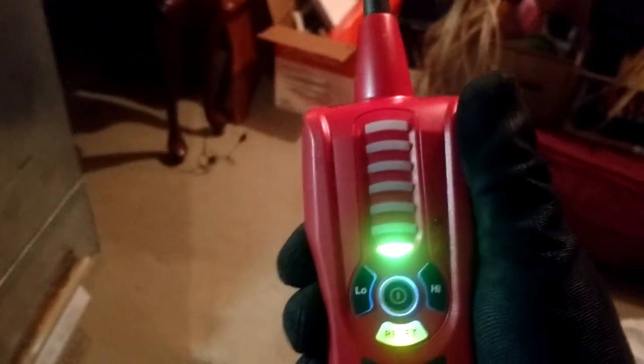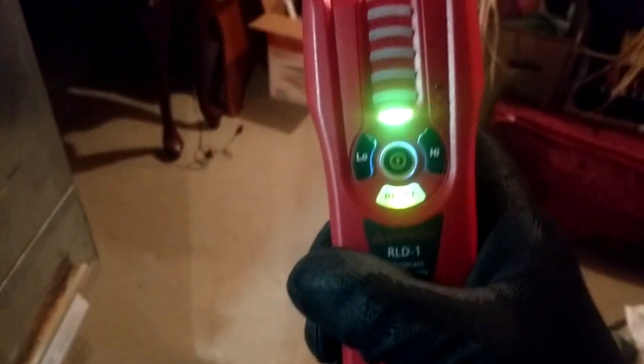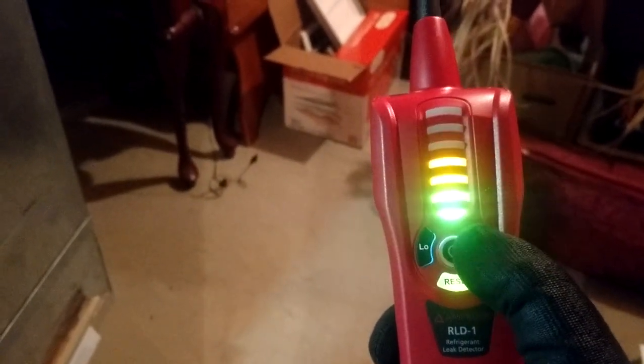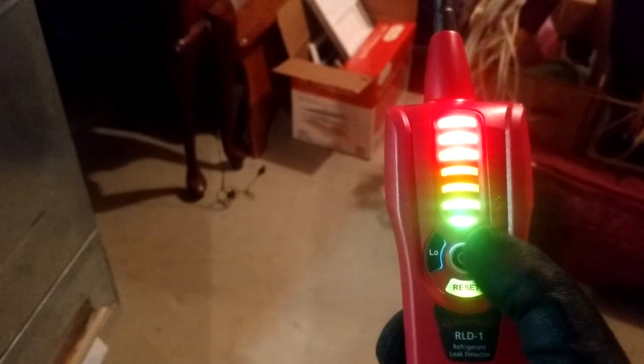This is the Amp Probe RLD1 — it's a pretty good leak detector, I really like it. I've found a lot of leaks with it. It's good on R-22 and 410A both. The thing is quiet while it's running, no beeping to annoy you — it only beeps when it finds a leak. You've got auto and manual sensitivity, and a low, medium, and high setting: low is the green lights, medium is up to yellow, and high is the red.